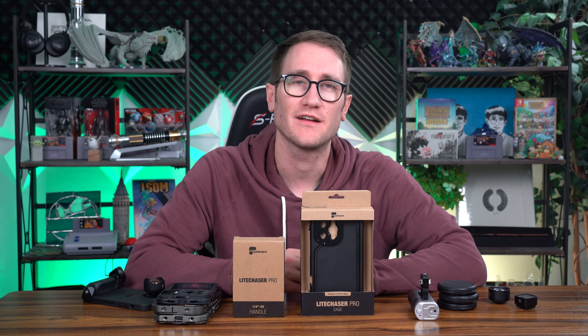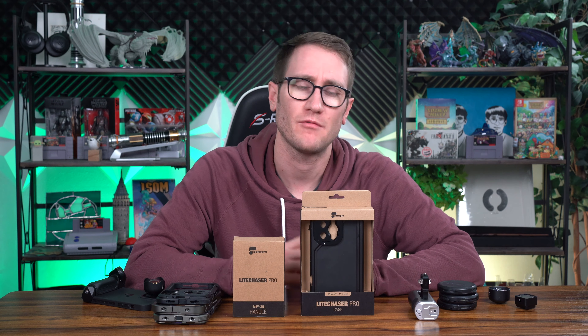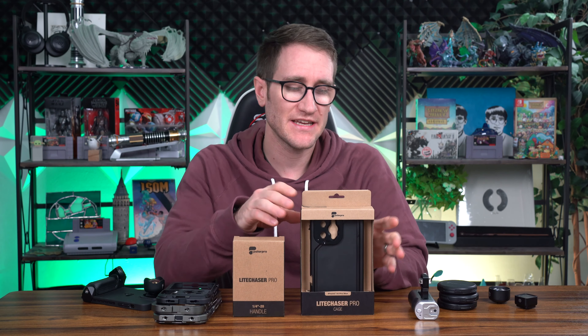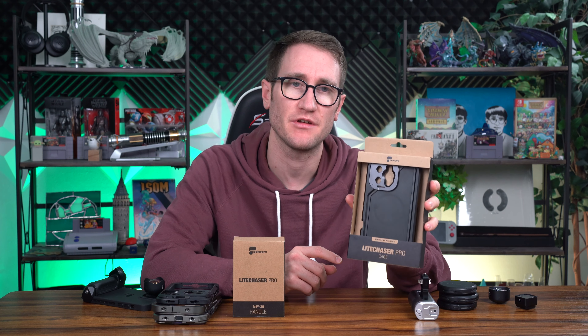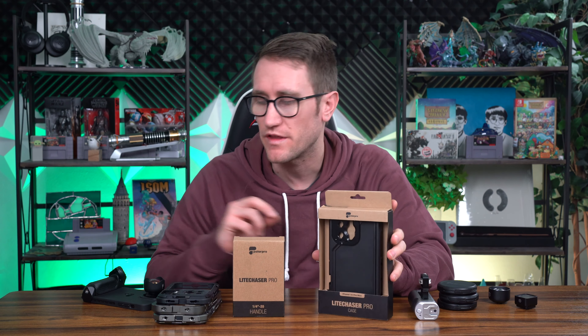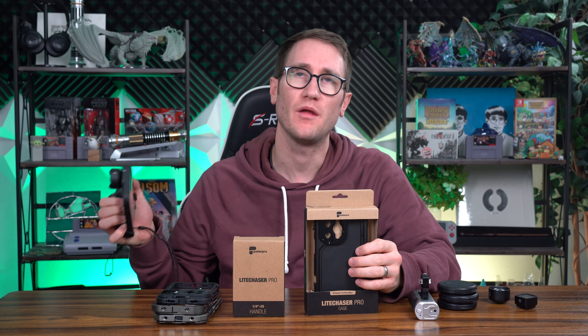What's up, my ponios? Andy Vlogs. Excited to share this content with you guys. The title suggests we're going to be going over the Light Chaser Pro cage that was recently announced and released this year for the iPhone 14 Pro and Pro Max.